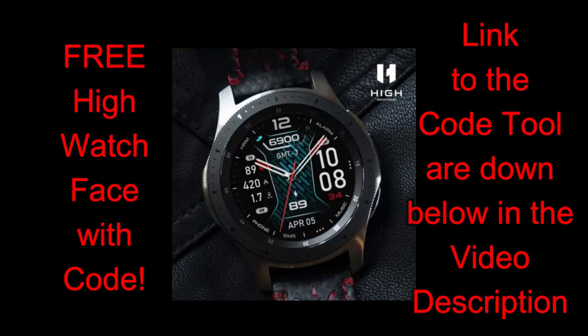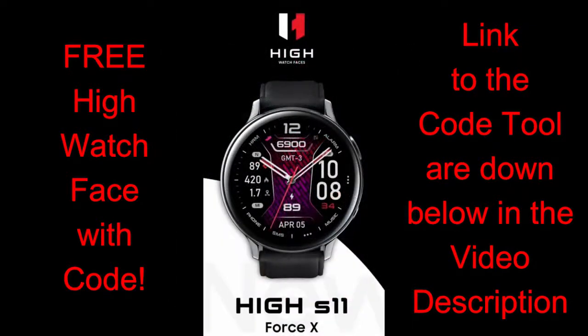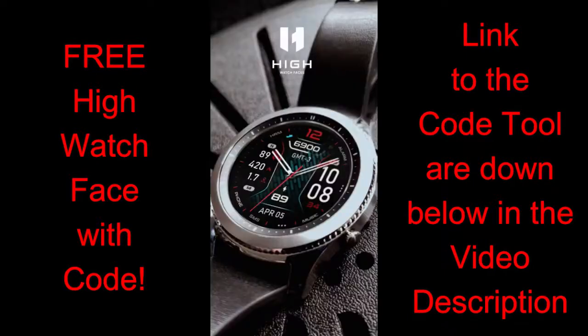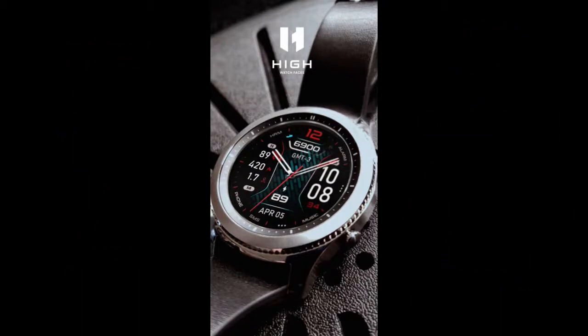For today's show I have another new design to share with you from our friends at High Watch Faces, and all of you are going to get an opportunity to add this watch face to your collection completely free by picking up a coupon code from our easy-to-use generator tool. Remember the face I'm reviewing is a paid version, so grabbing it for free is really a bonus — a big thanks goes out to the developer. Links to both the watch face and the code tool are listed below, but let's first jump into a quick overview of all the features and customizations.